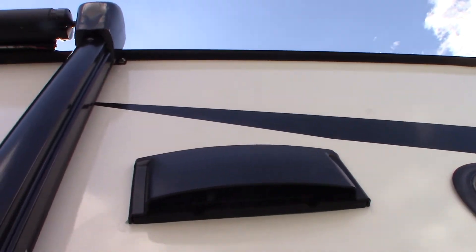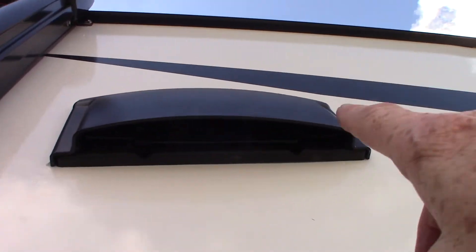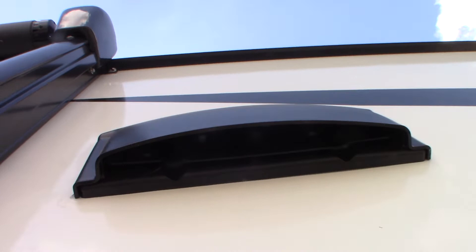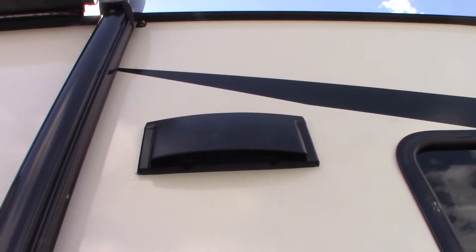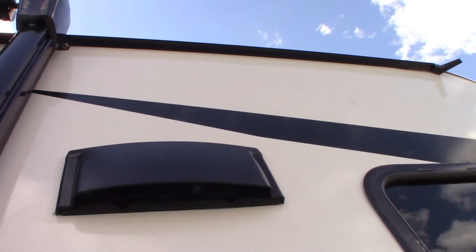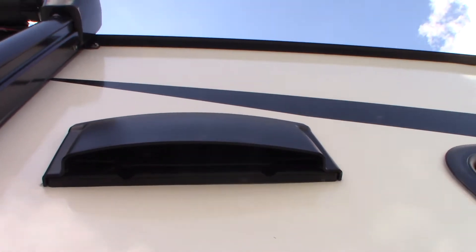This is the vent for the range hood. There's a baffle right here — you want that baffle to be flapping freely when you're venting to the outside. You can push it and snap it shut for traveling or storage, but if you're running the fan, you want it to flap freely.